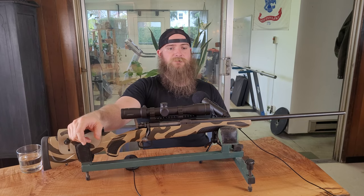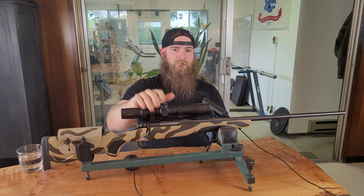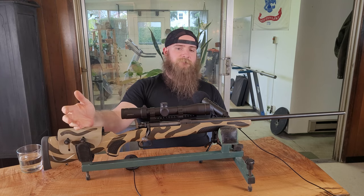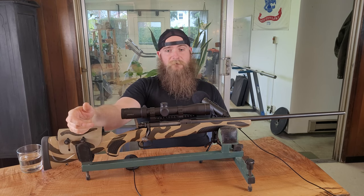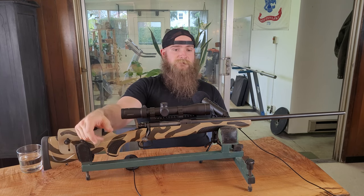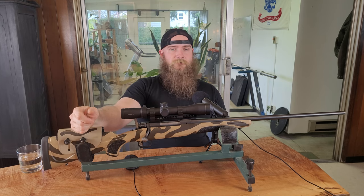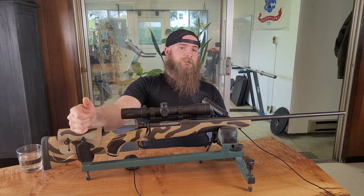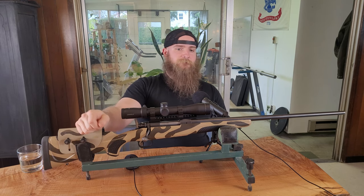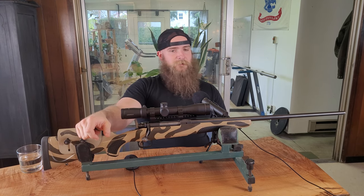Thank you for joining us today for our feature of the Winchester Model 70 Ultimate Shadow. If you got something out of today's content, let us know by hitting that like or subscribe button, and if you have had your own experiences, whether good or poor, with this rifle or optic, let us know in the comments section below. We've got some more expansion tests coming up soon with this rifle, and we hope you'll join us for those. Thanks for watching, and we'll see you next time.